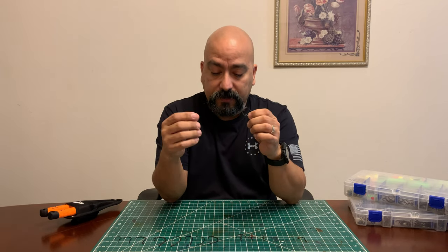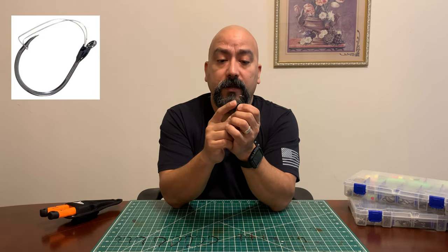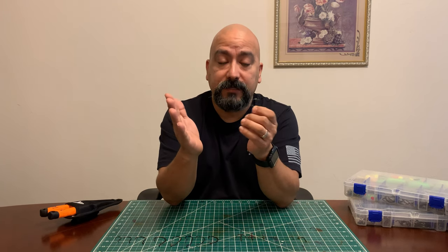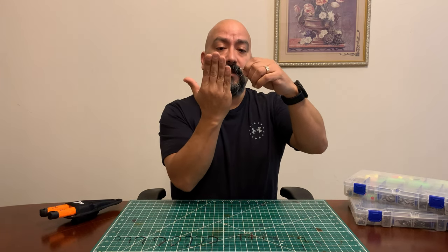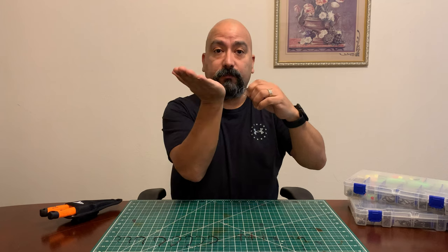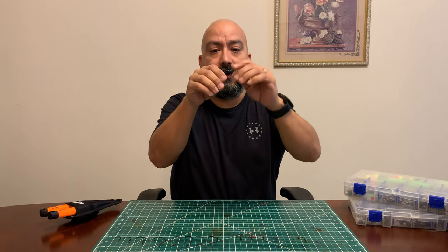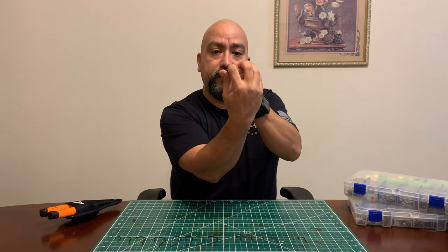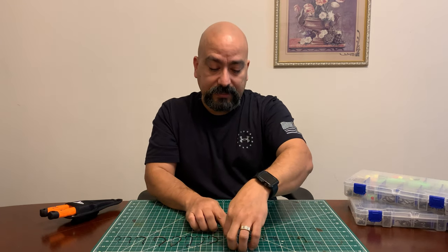After the treble hooks, there are a couple of other hooks you may or may not use. This one is just a J hook but with a little wire over it — that makes it weedless. If you're pulling through weeds, soft baits, or swim baits, that wire is going to keep the hook tip from being exposed when it hits grass, branches, or logs — it'll come right over them. When the fish bites it, it'll push down on that wire and hook him. Starting out, you won't need something like that unless you're fishing in really heavy vegetation.